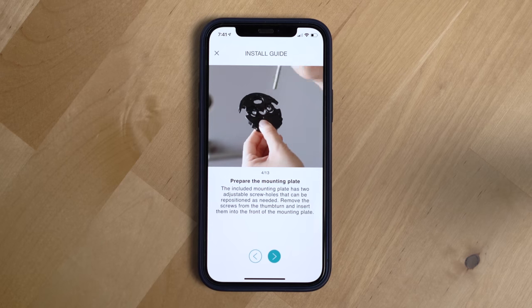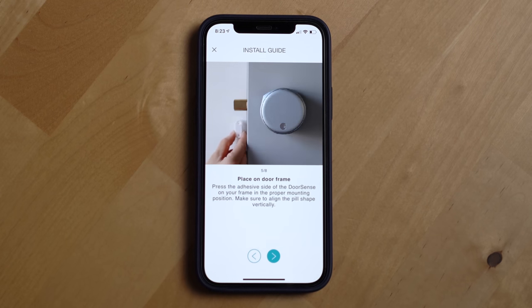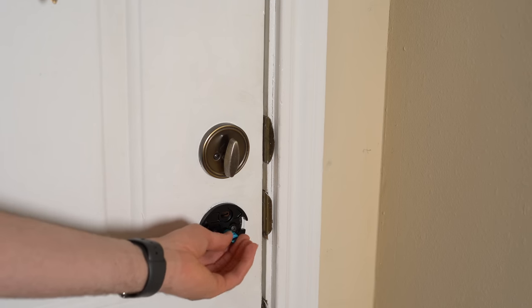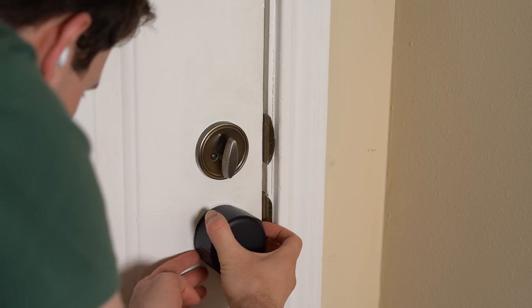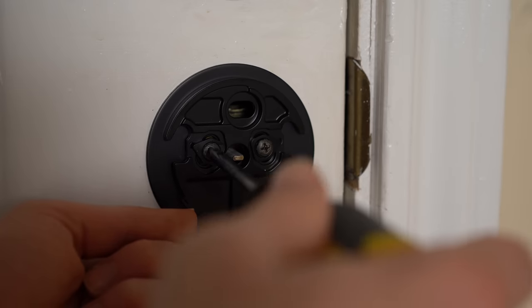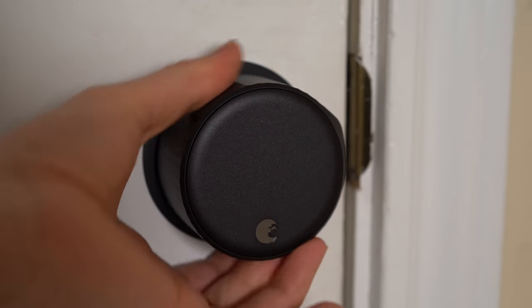To do any of the things discussed, you first need to successfully install the August lock, and thankfully that process was very straightforward. August provides helpful videos for each step of the installation, and overall the process was well thought out — small pieces even had arrows to help you figure out which way they're supposed to face. The only issue I ran into was the lock not turning correctly initially, so I had to take it off and reinstall it, which fixed the problem. I've been very impressed at how solidly built this lock is.